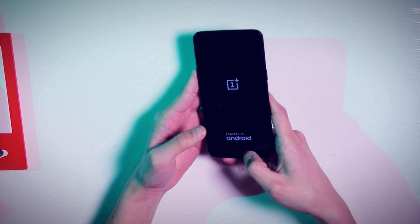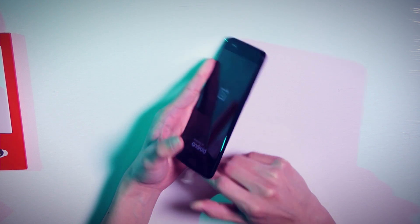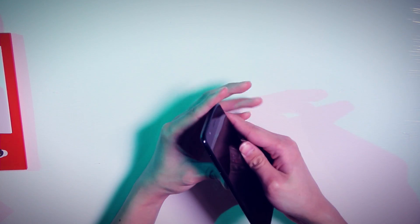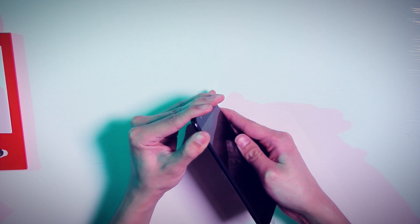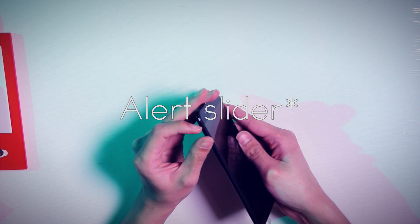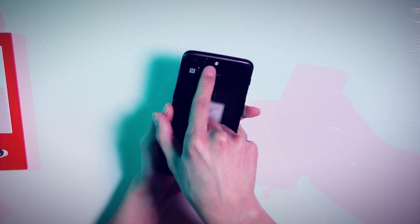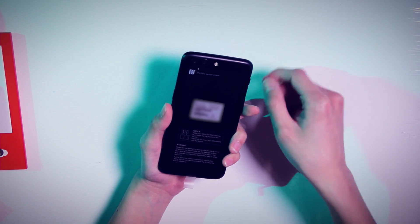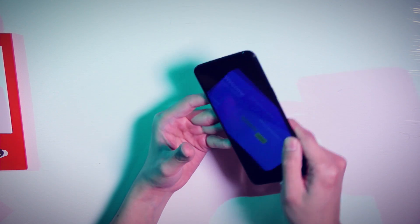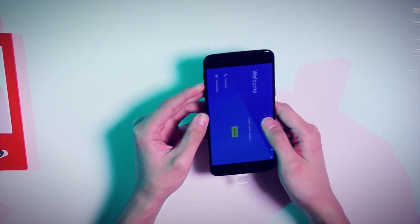We've got our fingerprint reader on the front here, and this is just a scanner — it's not an actual physical button. Looks like a power/unlock button on this side as well as our SIM tray. Over here we've got a little switch — I think this is a sound and vibration switch — and then we've also got our volume rocker. On the back, we've got our dual lens cameras. My understanding is this has a telephoto lens and a wide angle lens. This is all one piece — you can't actually remove the back cover. There's no removable battery or any of that stuff, which we're pretty used to by now.